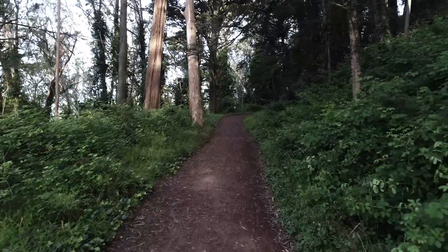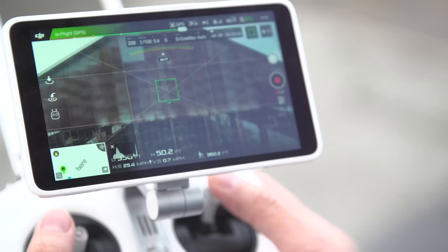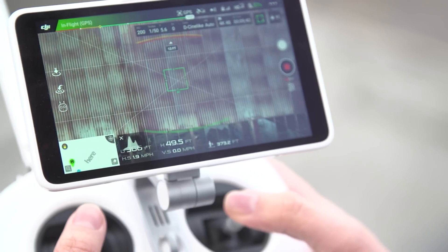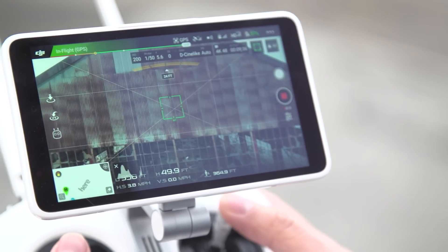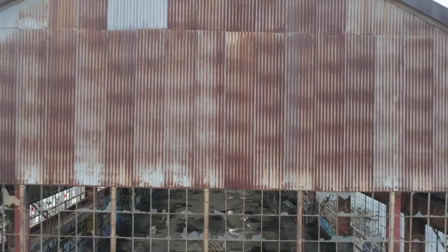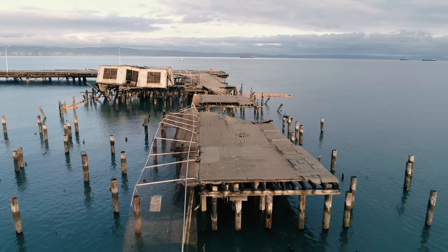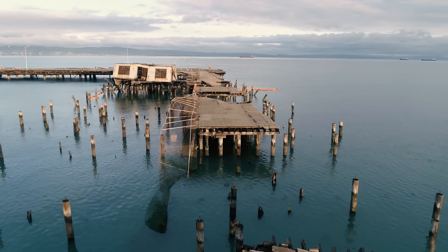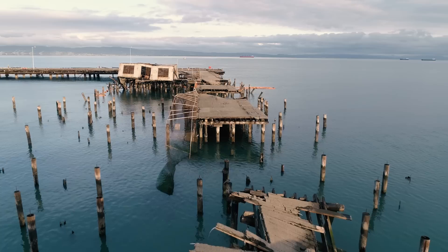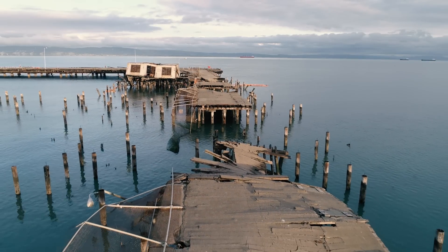I was concerned that the infrared sensors on the sides wouldn't be as effective for situational awareness and obstacle avoidance as the stereo cameras. But other than not getting the on-screen visual distance indicators, the quad would stop on a dime at full speed when flying left or right directly into buildings — no crashes at all. After flying the Phantom 4 Pro, I really can't imagine going back to the Phantom 3 or any quadcopter without these types of environmental awareness sensors.